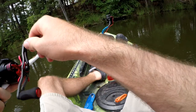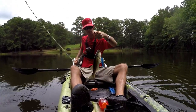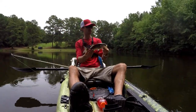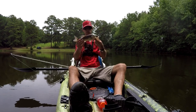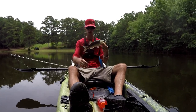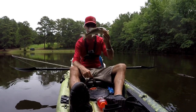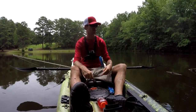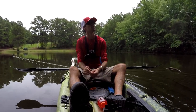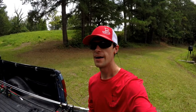Yep, got another one! Bang! Yeah, bud. You're just a little fella, a little skinny fella. All right, we're gonna let this one go — that's gonna do it for the worms. That's pretty awesome. Once we got the hook fixed, we started killing them with it. I really wish I had more time and the weather was looking a little bit better, because we would keep going.